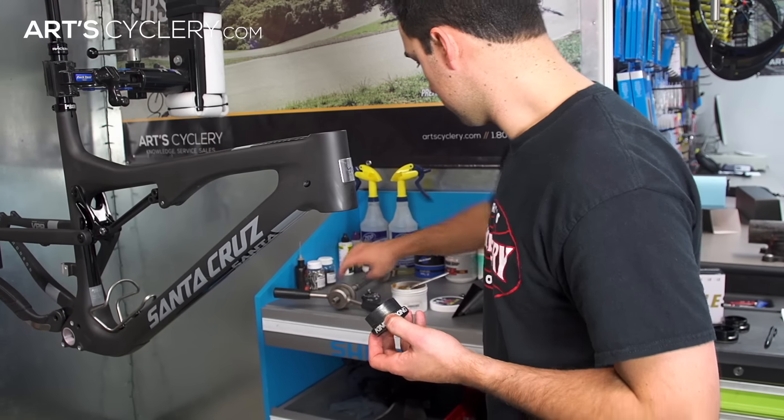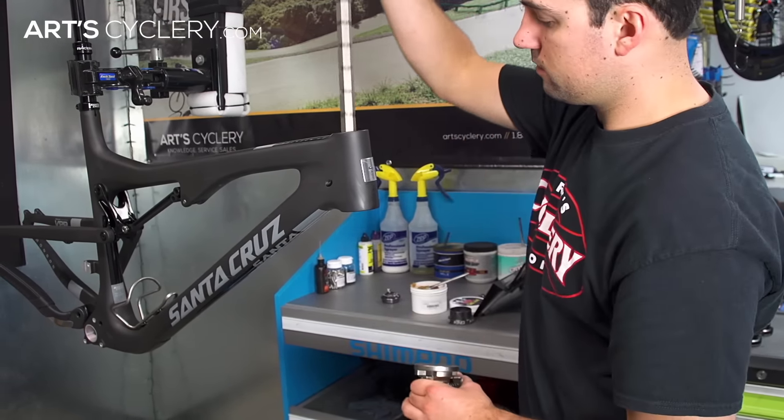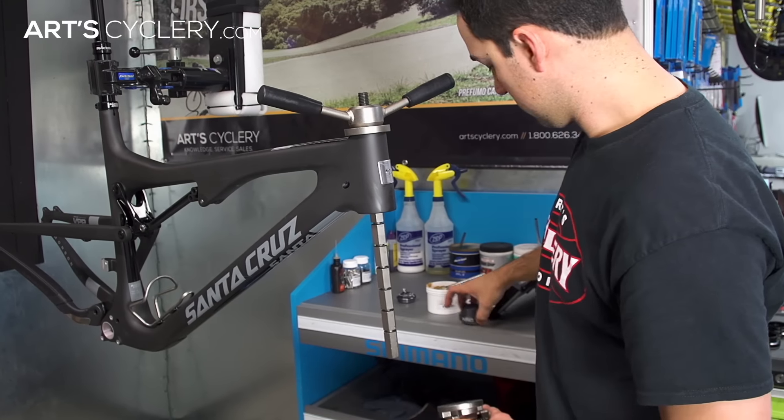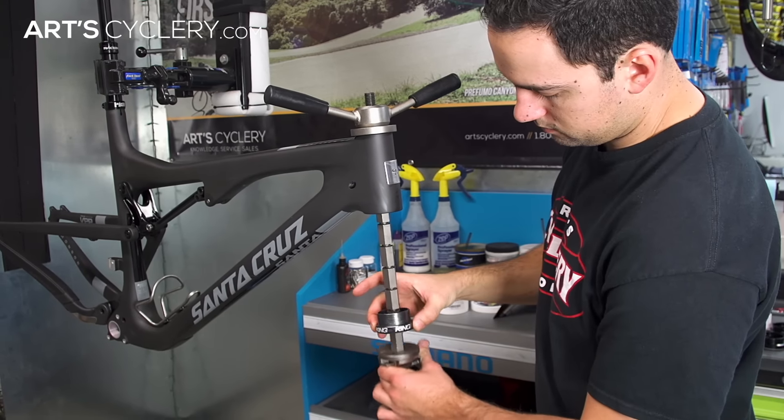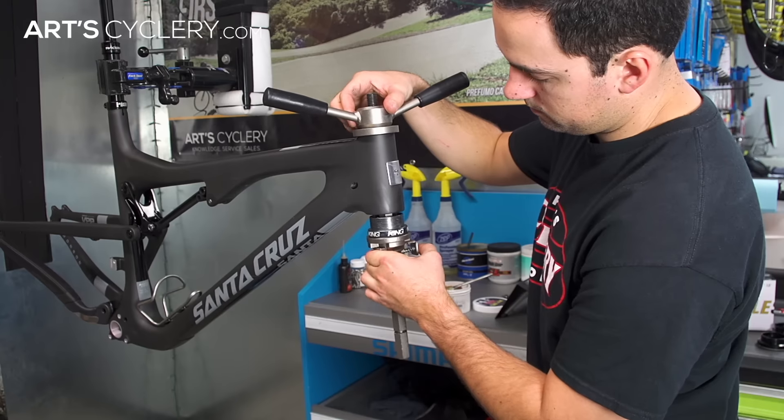Once your headset cup is greased, grab your bearing cup press of choice and slide the upper portion of the press through the head tube. Take your greased lower cup, place it on the bottom portion of the press known as a drift, and slide both pieces up as close to the bottom of your head tube as possible.